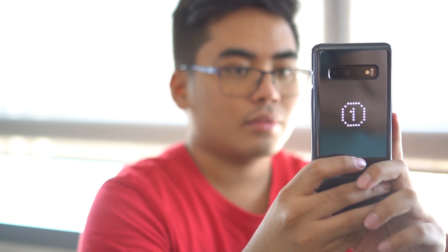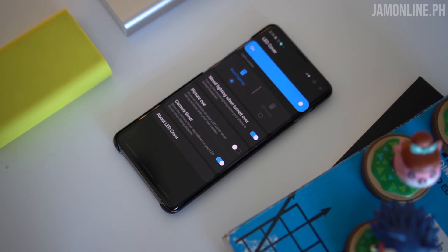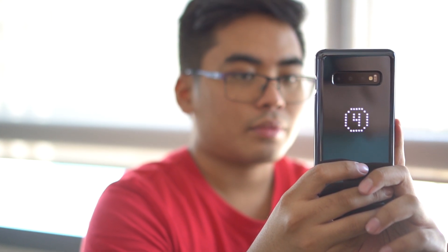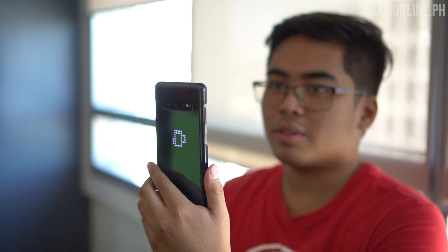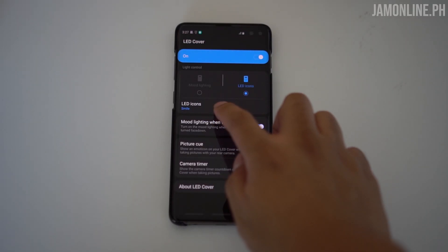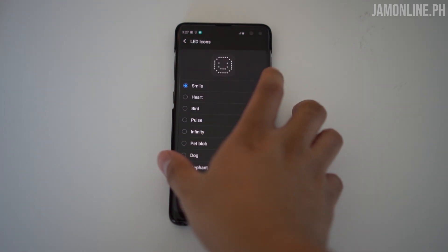You can set a picture cue to activate an emoticon on the LED cover when you're taking pictures using the rear camera. There's also a camera timer feature — if you're using the rear camera to take selfies or just want to show the timer countdown, you can do that on the LED back cover. It's a really cool feature especially for selfies with the rear camera.